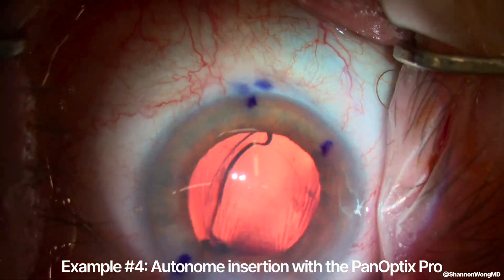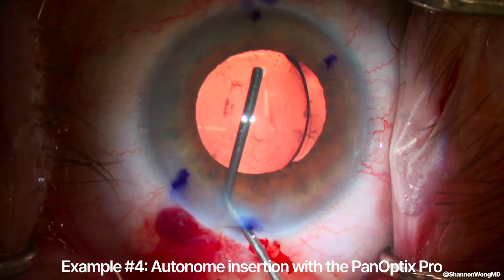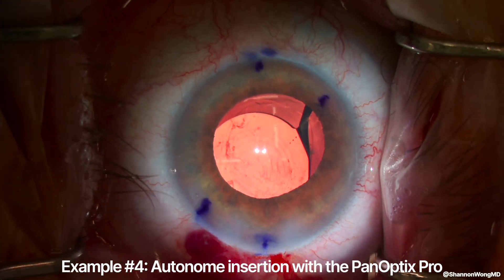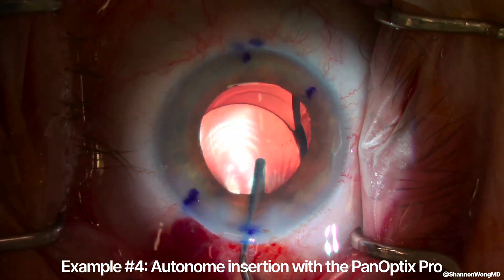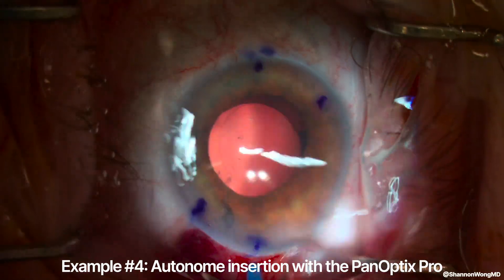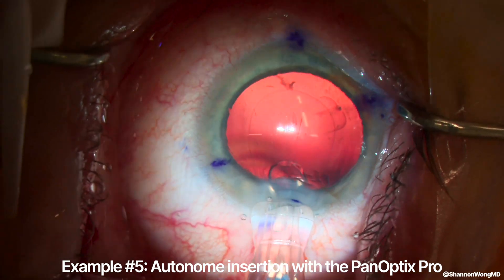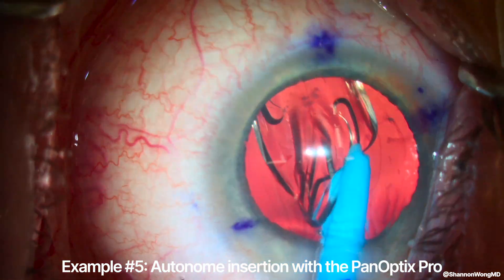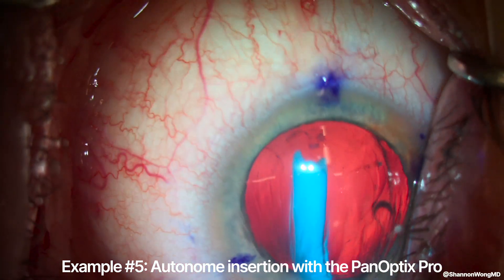Example four, incorrect entry again of the leading haptic, which then has to be adjusted using additional time, steps, and materials to rotate it properly. The last example is actually one where the autonomy injected the Panoptix Pro in the correct orientation with the leading haptic in a backward-esque configuration. Sometimes it does work properly.